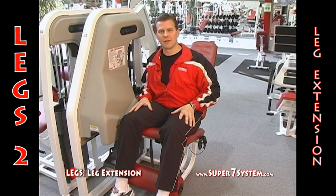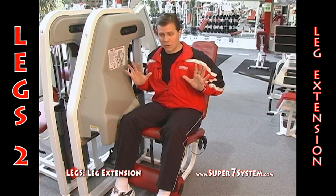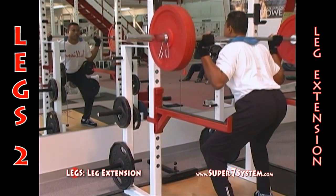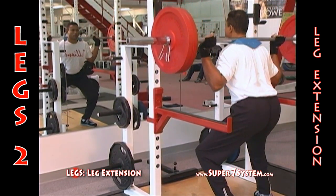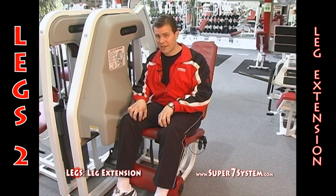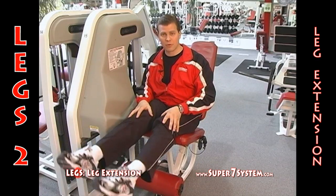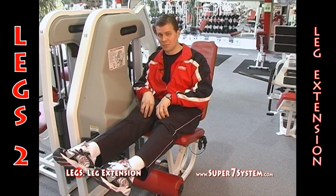A lot of leg pressing movements like a squat or a leg press give you almost no resistance at the top of the motion — there's so much leverage that as your legs get locked out, the resistance kind of goes away. You could stand up in a squat all day long, but you can't hold the position when your legs are at a 90-degree angle. So a leg extension puts resistance through the full range of motion, both when your knees are bent and when your legs are extended, and as they're extended you put a lot more resistance on the vastus medialis muscle.